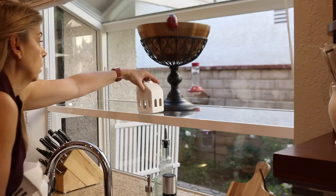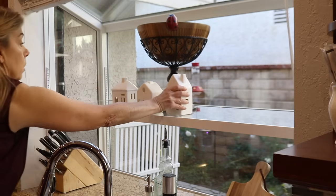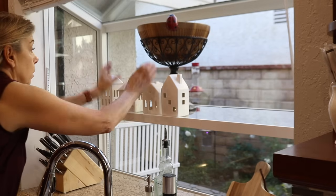I had this set of houses on the fireplace mantel last year but I thought I would try them on this shelf in the window. I think the white houses blend in with the rest of the decor on the shelf and they also add a nice seasonal touch.